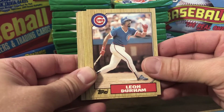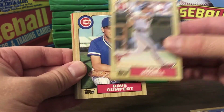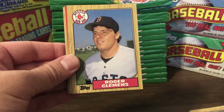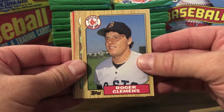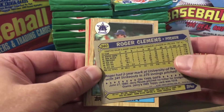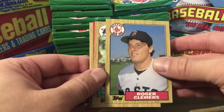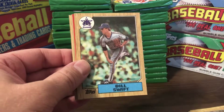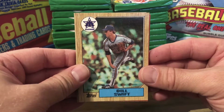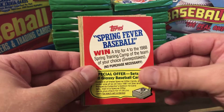Fred Tolliver, Leon Durham, Greg Brock, Jack Howell, Dave Gumpert, Jim Sundberg, Roger Clemens — in his third or fourth year here. His rookie card was 85, with a brief stint in 84. That's a cool card. A Hall of Famer — the only reason he's being kept out is the PED issue, but if you look at the numbers alone, he's clearly Hall of Fame caliber — all the Cy Young wins and strikeout records.